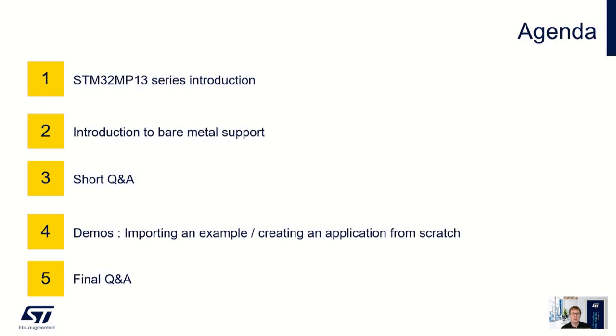Today I'll give you a short introduction to the STM32 MP13 series of microprocessors. Then I'll hand you over to my colleague Chris Young who will introduce the Bare Metal Package, followed by the first of two Q&A sessions. Then Chris will present two demos showing you how to get started, and at the end we'll have a second Q&A session.